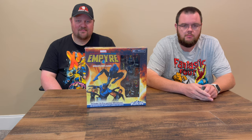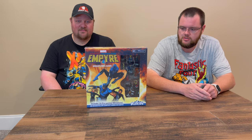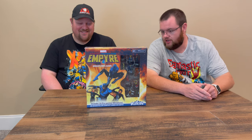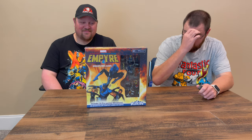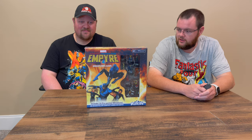Hey, everybody. Welcome to a Clickstaff unboxing, thanks to WizKids for the Avengers Fantastic Four Empire Miniatures game. This game's coming out in a couple months — not soon enough, because I'm looking at it here and it's pretty sweet. So I'd like to thank WizKids for letting us take a look at that.